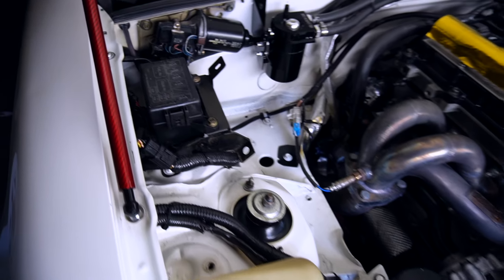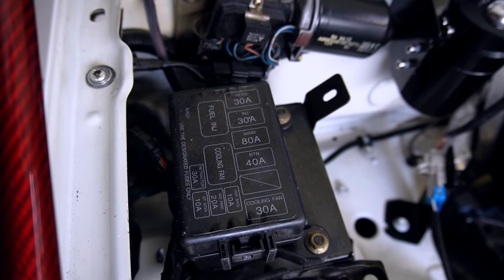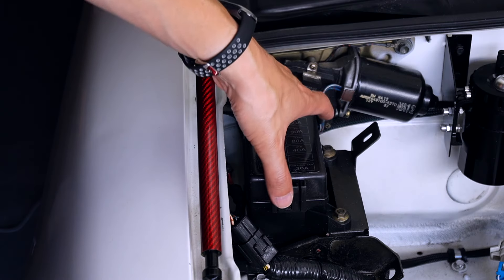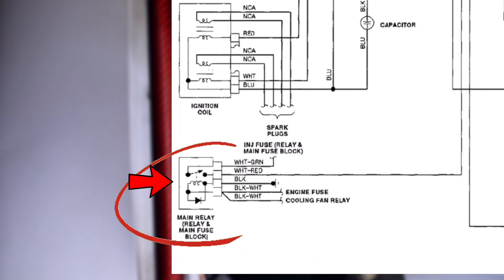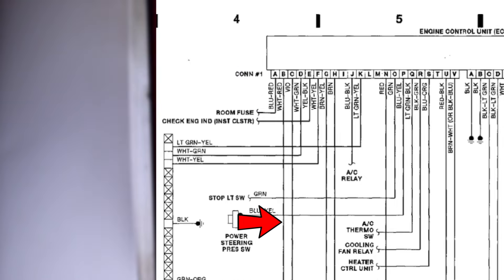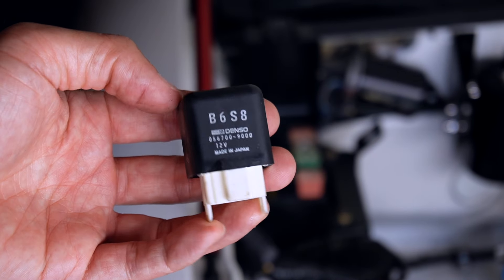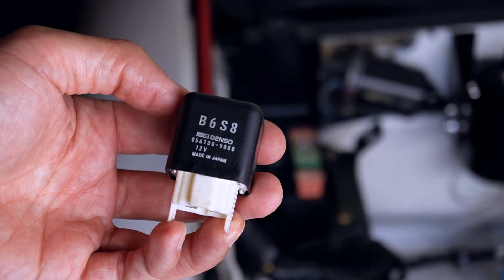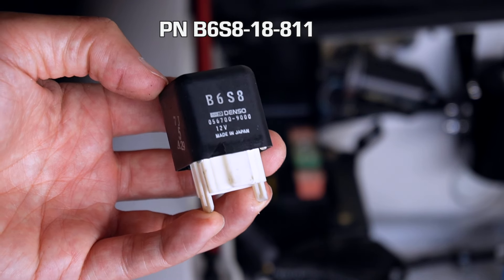Now this part's optional, but there's something else I want to replace that's located in the engine bay fuse box, and it can also be a source of stalling issues. Popping open the cover, we locate the large black module — that is the main relay, or ignition relay. Its job is to supply power to many things that draw ignition power: fuel pump, fuel injectors, and anything you've hooked up to that handy white and red striped wire in the interior. It simply pulls out, and here's what it looks like. Since this is a 1990 MX-5 Miata, this is the original Denso B6-S8 relay found in 90 to 96 Miatas.